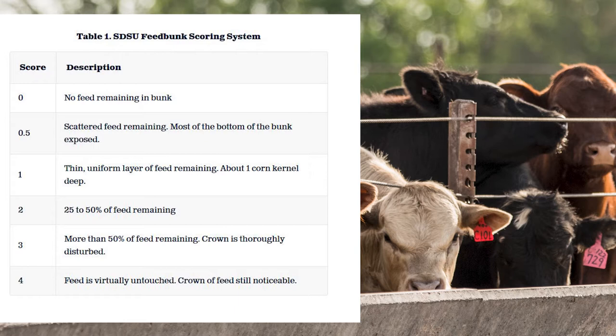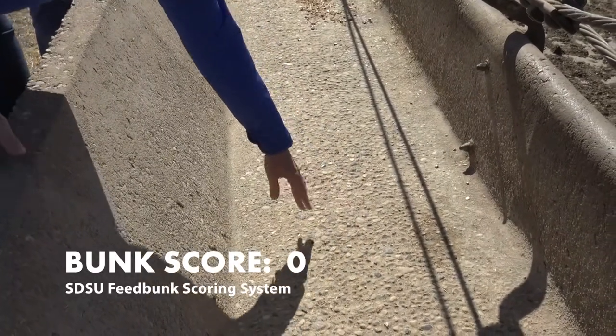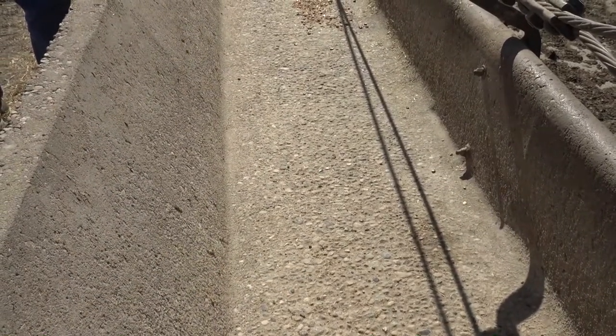A bunk score of zero in that system basically means that the bunk is spit-shined — it's been empty for a long time. You can see in the bunk here today that we've got some area that's really slicked up, and so that would be considered a bunk score zero.